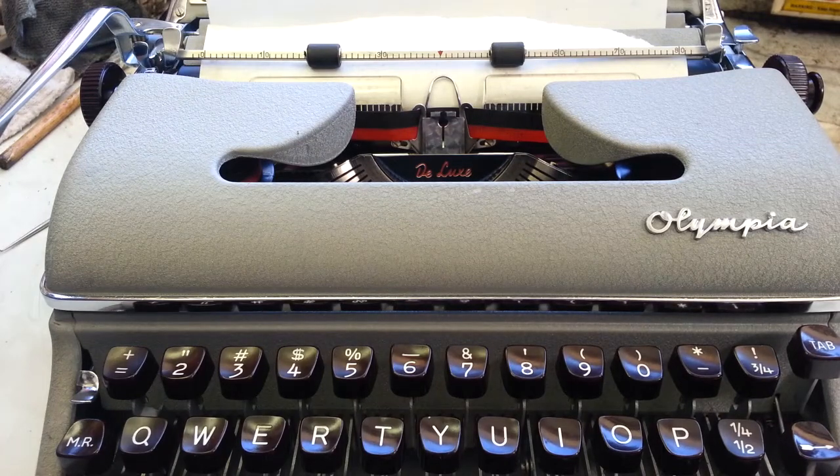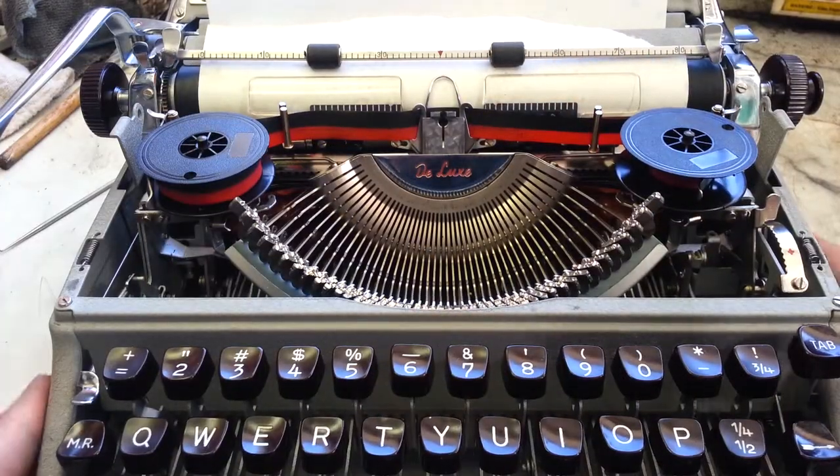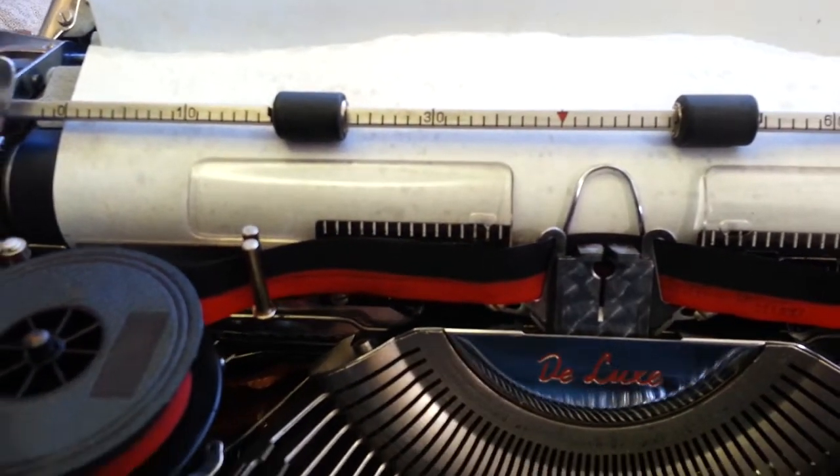Duane here, PhoenixTypewriter.com. Got the Olympia SM3 here today and it's doing this funky little thing that a lot of typewriters do. I know Underwoods do this. I know these do it too.